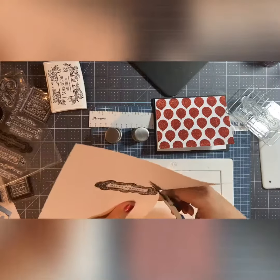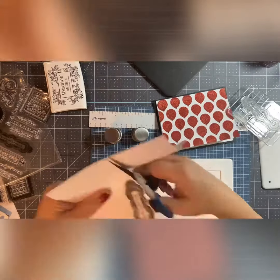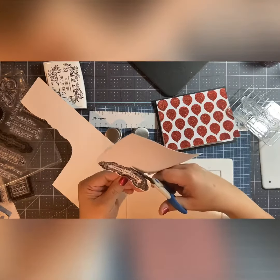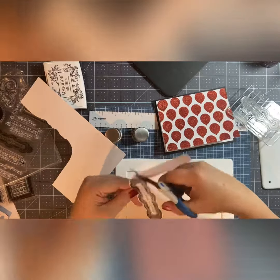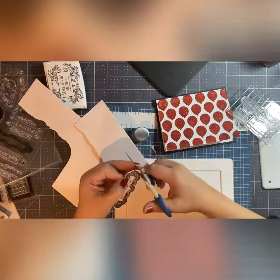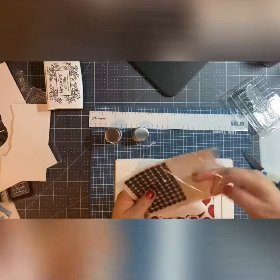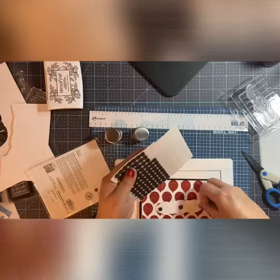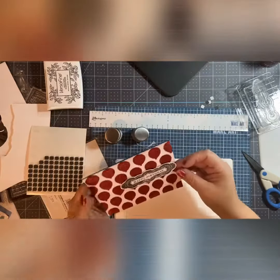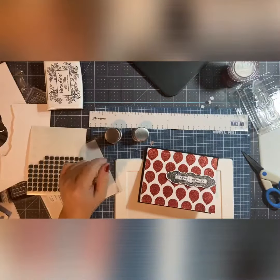I use my new scissors that I purchased and fussy cut it out. I'll have to keep using these scissors — they're kind of stiff, so it was a little bit harder to fussy cut, but in time it'll work like butter. I decided to put it using those pop-up squares I purchased from a local craft store, and I put it in the middle. So there you go.